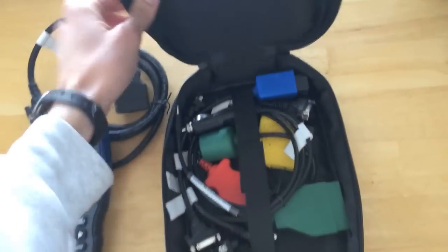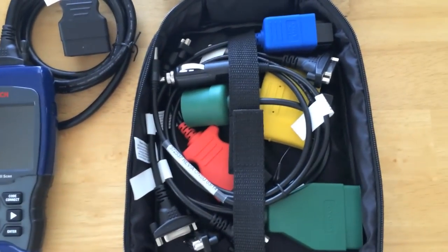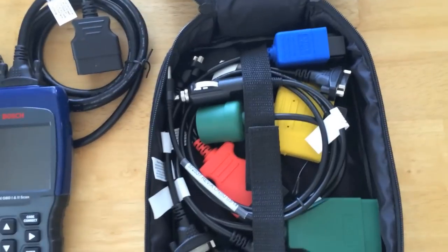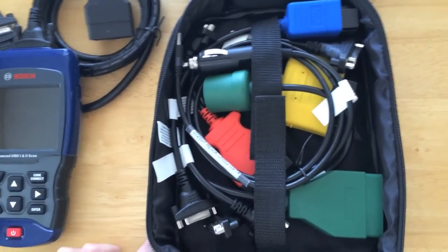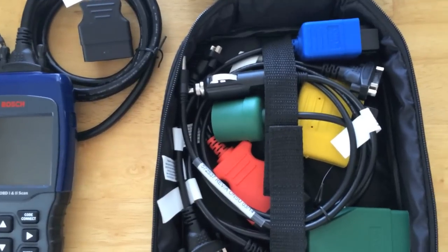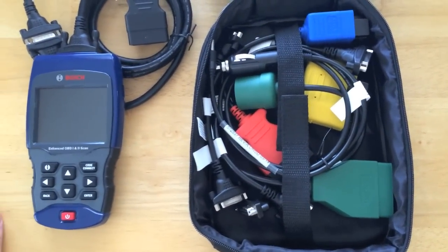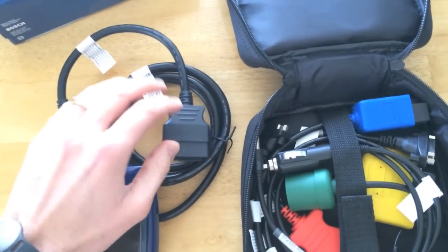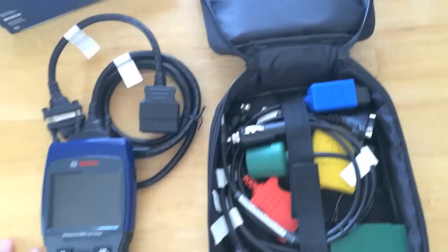It comes with a travel package containing miscellaneous cables — these are the pre-1996 OBD1 connection cables. Back then, manufacturers had different, separate connection points throughout the engine that would read your powertrain, your anti-lock brake system, and a different point for airbag coverage. In 1996, the government mandated that every car manufacturer had to have a single OBD port.